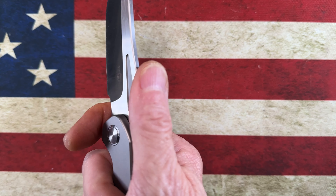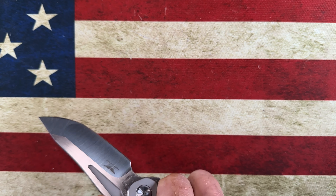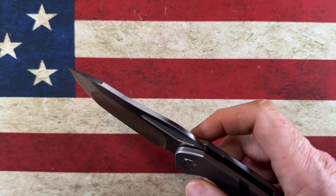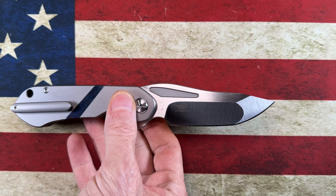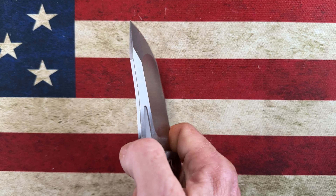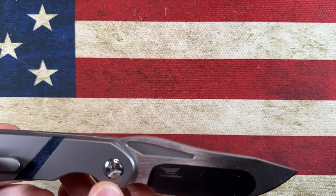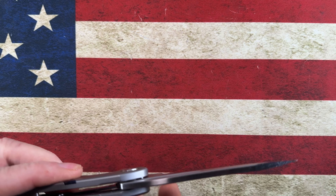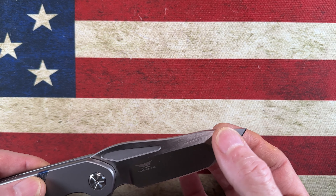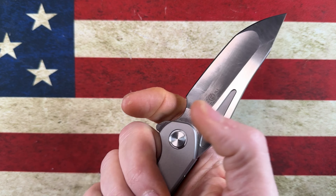I would say this is kind of a hard-use tactical-style knife more so than a slicey-dicey knife, although as you just saw it is very slicey — it's just a little bit more substantial in the hand. We can talk more about that when we get to comparisons and weights. I'm really attracted to the blade shape: that deep hollow grind, that stubby flat thicker tip. I love the forward finger choil.